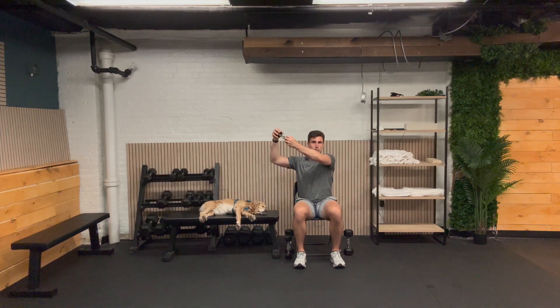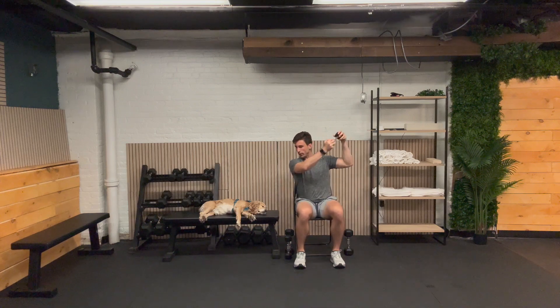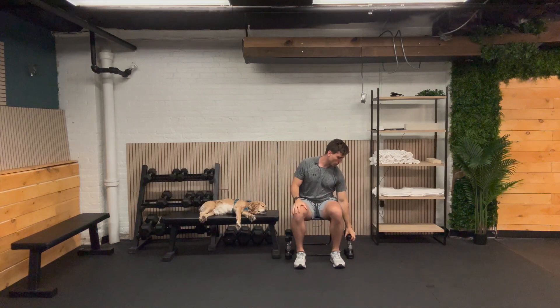Last chop, here we go — one, two, three, four, and five. Other side: one, two, three, four, and five. Really great job. Way to put some time aside to focus on your health. Looking forward to seeing you on our next strength training routine.